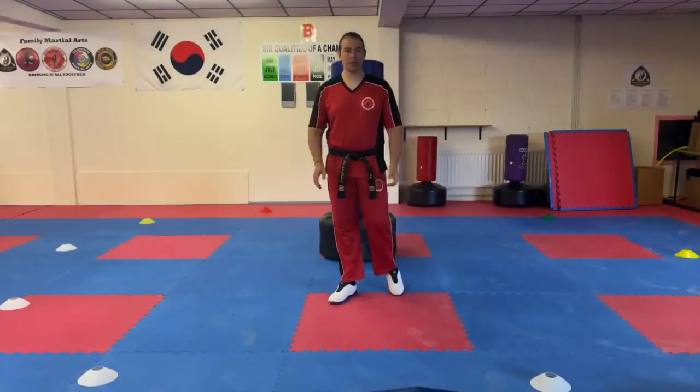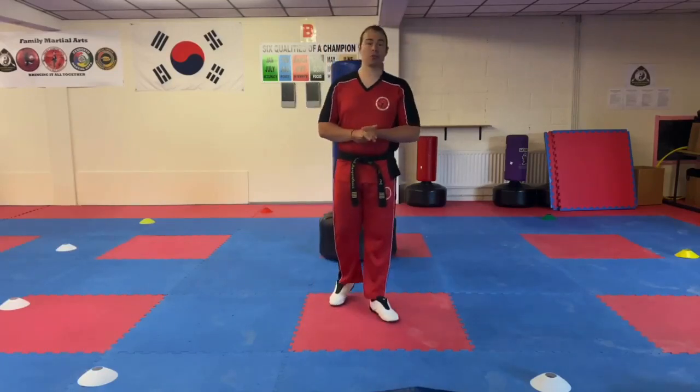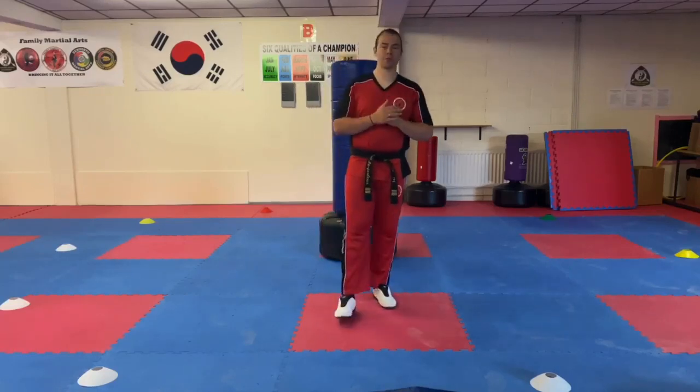Hi everyone, Mr Morgan Lewis here at the school. In this video I'm going to take you through a drill that I came up with, a fitness drill, and ultimately the whole point of this drill is to help you to be as responsive and reactive as possible.